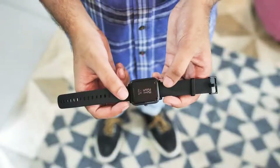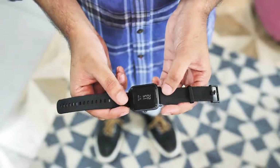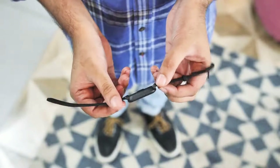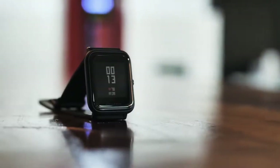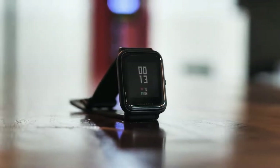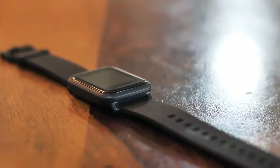The first thing you'll notice when you take a look at the Amazfit Bip is that it looks remarkably like a Pebble Time or an Apple Watch, or a combination of the two, which is not a bad thing. You've got to agree that this is a pretty good-looking smartwatch for its price. The casing here is slim and made out of plastic, but it doesn't look cheap or flimsy.